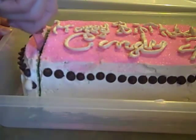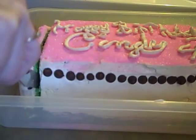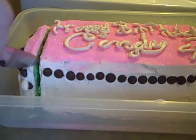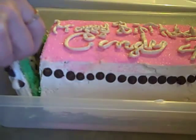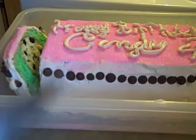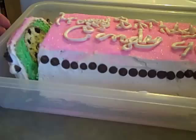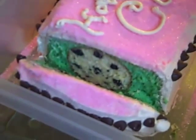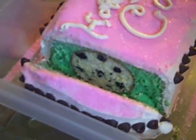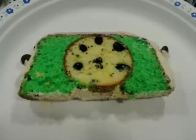Are you excited? Now for the fun part — let's slice into the cake and see if we can find that soccer ball playing in a field of green. Yay! There it is! Soccer ball on a green field. Awesome! Here you can see it from another angle. How cool is that? And that's how I put a hidden soccer ball in a cake.